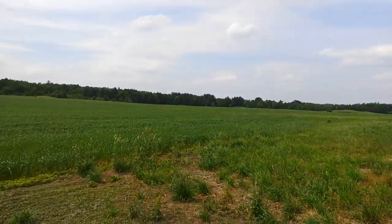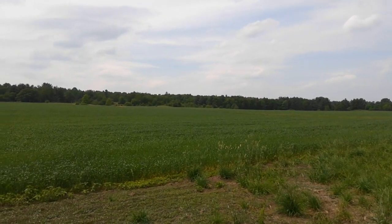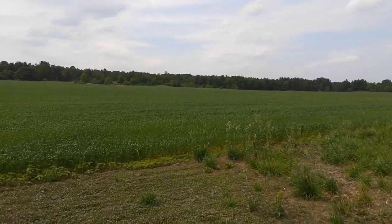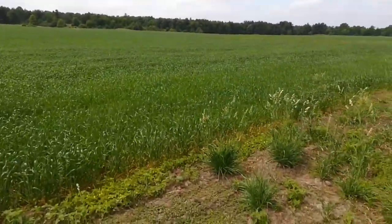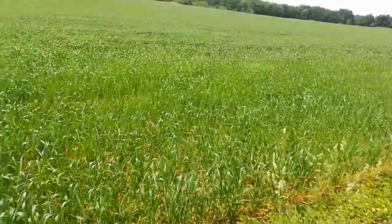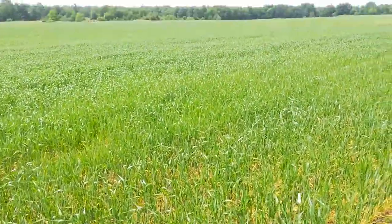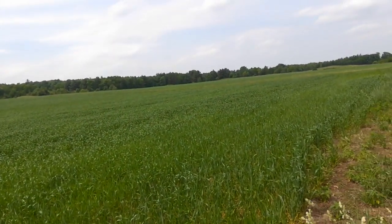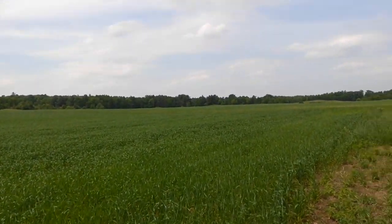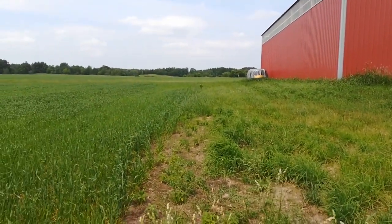This wheat won't get combined until probably August 1st — another six weeks. It hasn't started setting up a head yet. I'm no expert in wheat but I'm getting better at it. Last time I made food grade, so we'll see what happens this time.